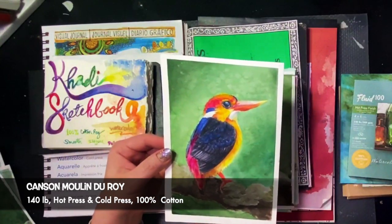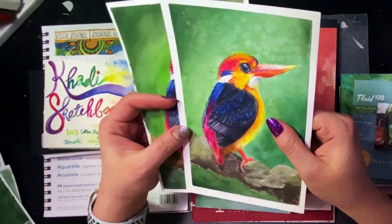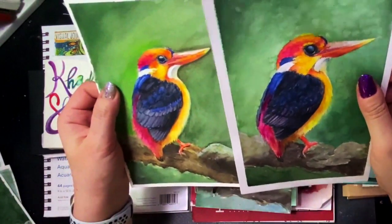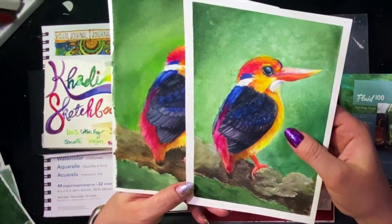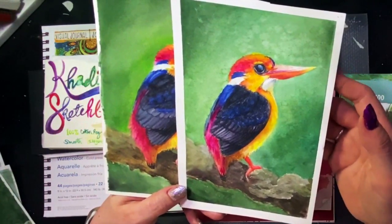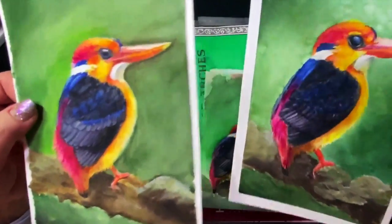Next up is Canson Moulin du Roy — I always want to say Moulin Rouge. I've got two samples here, both 140 pound — one hot press and one cold press. These are 100% cotton, internally and surface sized, natural white, acid free, made without bleaching agents, and with a mold resistant treatment. If you happen to live in a humid climate, keep that in mind.